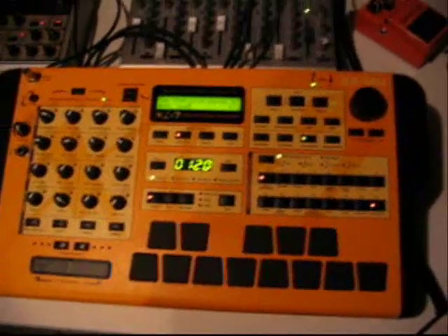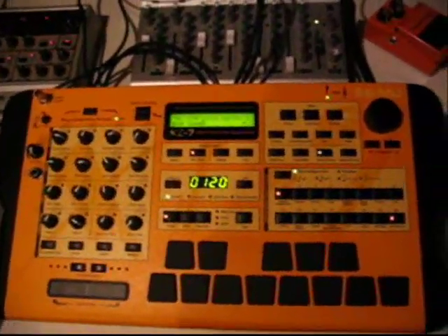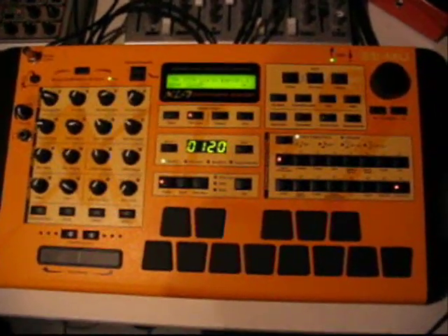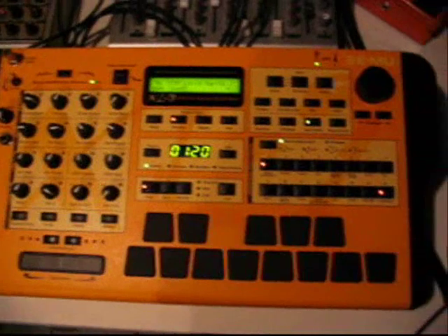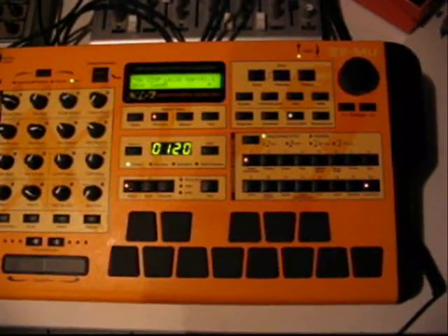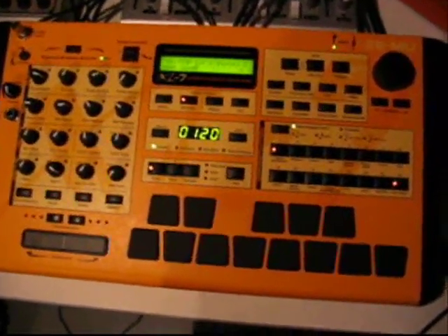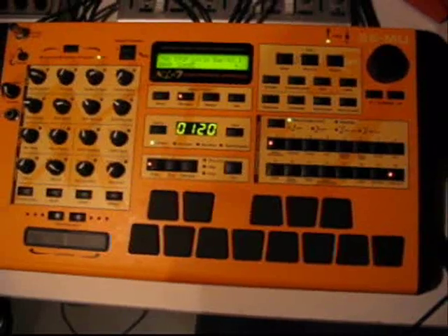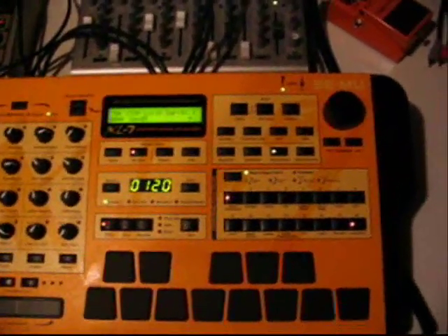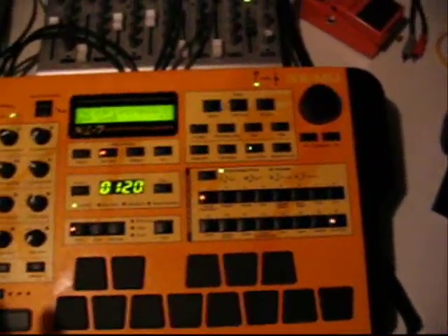I have the XL7 which has the Extreme Lead ROM. You can load three different additional ROMs into it. Basically it's an all-in-one music station. It has 128 voices simultaneously. It's got a 16 MIDI track sequencer which is extremely useful for live, and it can handle 32 tracks, 32 channels of MIDI simultaneously, only 16 of which can be on the internal sequencer. So that's the basic info about the command station, which is real nice.